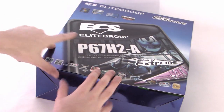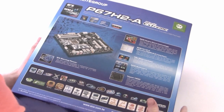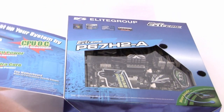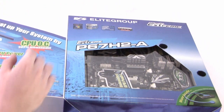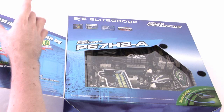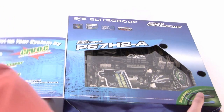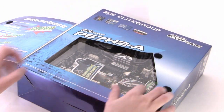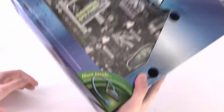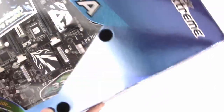ECS have put the P67 H2A in quite a nice flashy box, with features on the front and back and more detail on Hydra core. On the front there's a little cover that pulls off with detail on the new Intel Core i7 2600K, showing some of the stats, the boosting on that, the boosting on Hydra core, and the memory. In the centre there's a bit of an insight into the chipset on the board, the heatsinks and the colour scheme used.